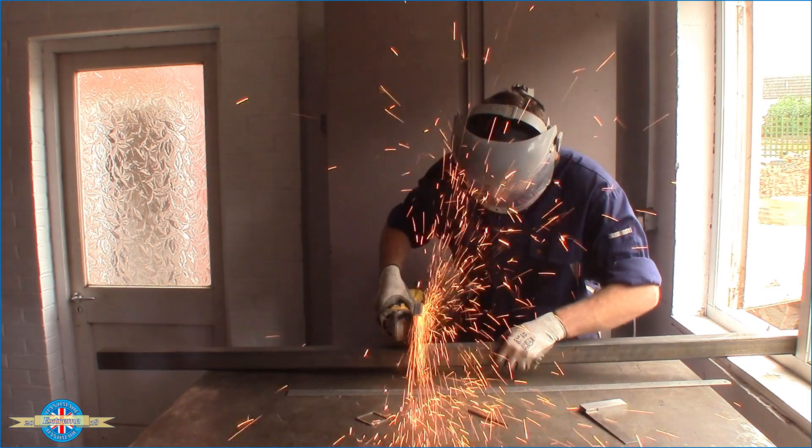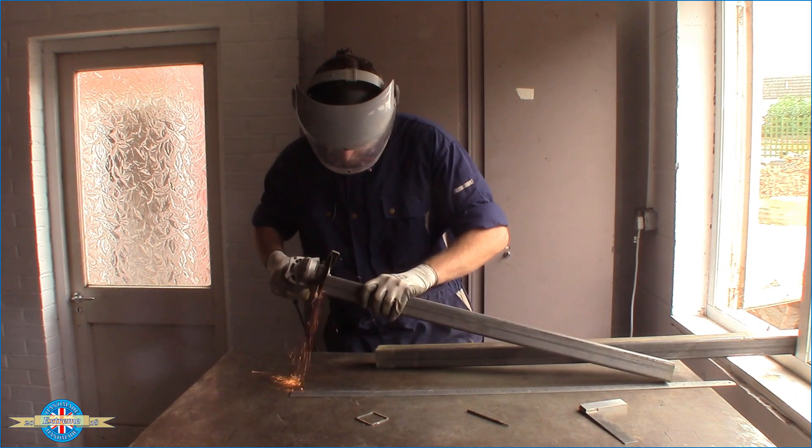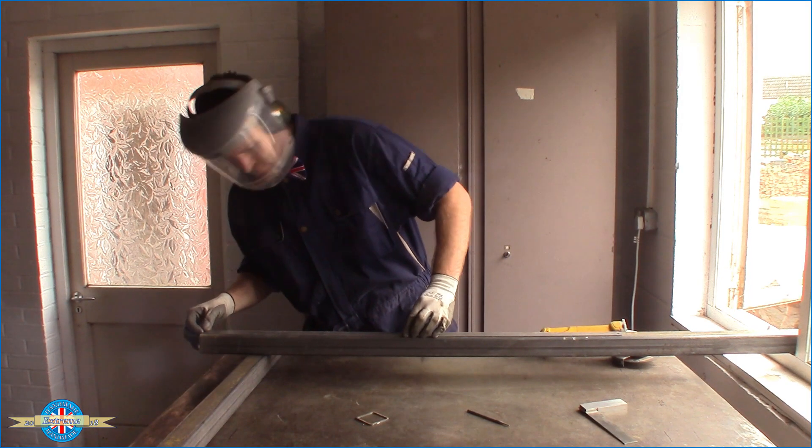I'm going to start by cutting some two inch steel box for the legs and the frame, then tack it all up, fully weld it, give it a bit of paint, tidy up, and put the top on.